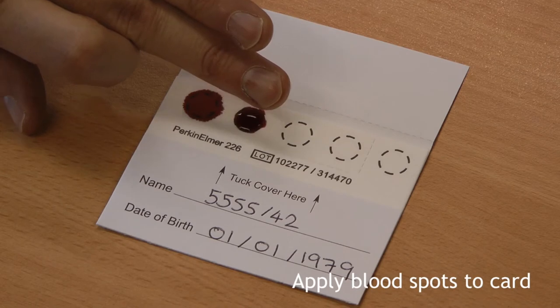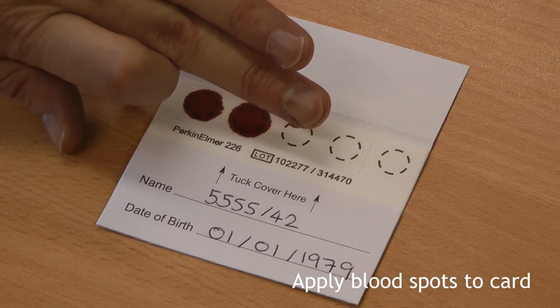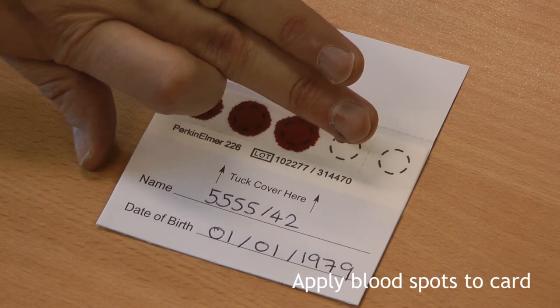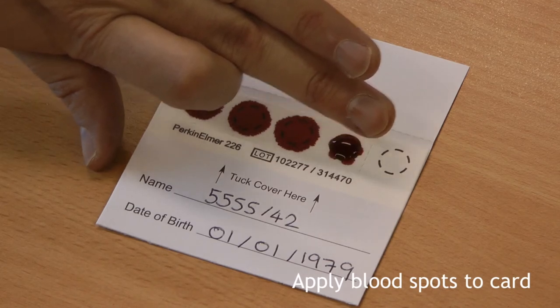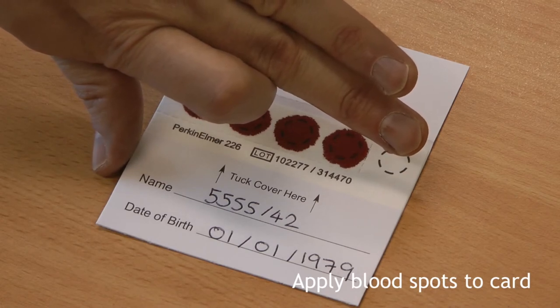Ask the patient to hold the bleeding finger over each circle on the card and, if necessary, press the finger to encourage bleeding. Spot blood onto each of the five circles on the card as shown, making sure enough blood gets onto the card to fill each circle.